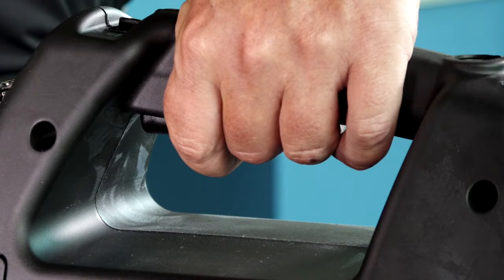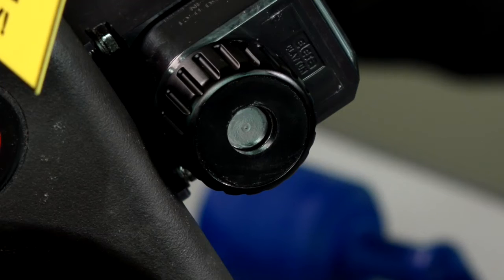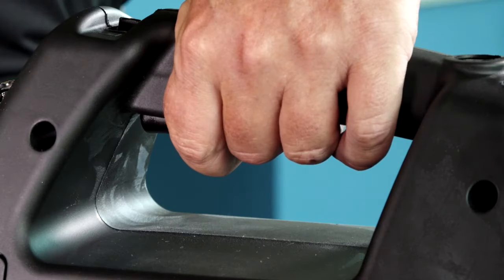Hold the trigger on the pump until the cylinder in the center of the controller is flush with the face of the dial knob. Once it's flush, release the pump trigger.